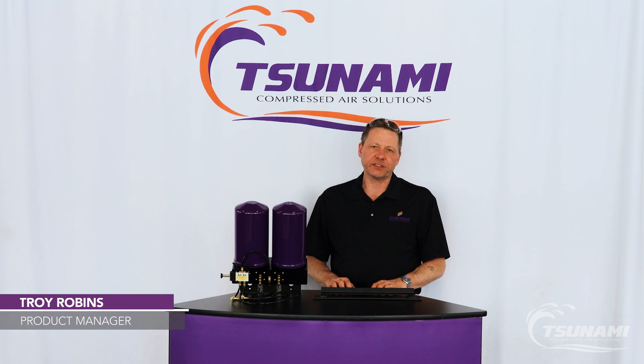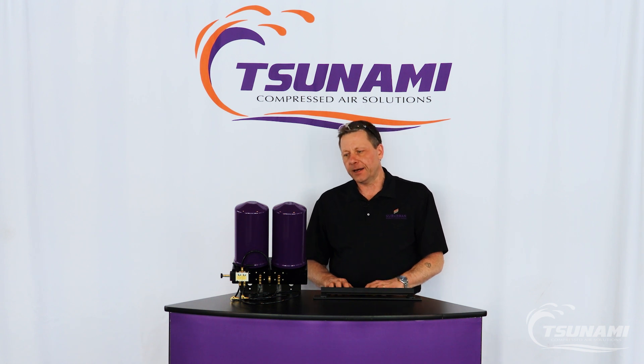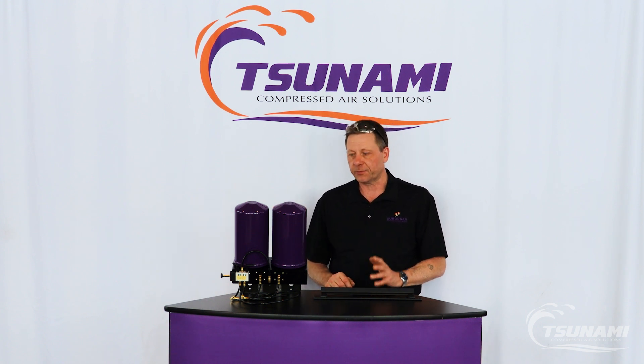Hi, I'm Troy with Tsunami Compressed Air Solutions, a division of Suburban Manufacturing Group. Today I want to talk to you about installing a Pier 7 MM — that's a 25 CFM regenerative drying system with pneumatic drains on the pre-filters.